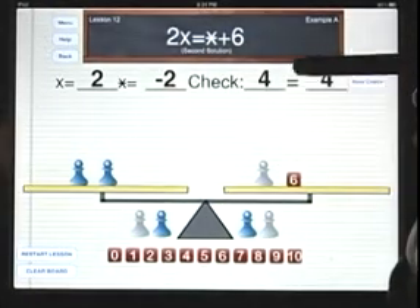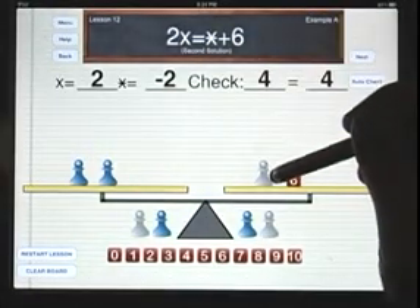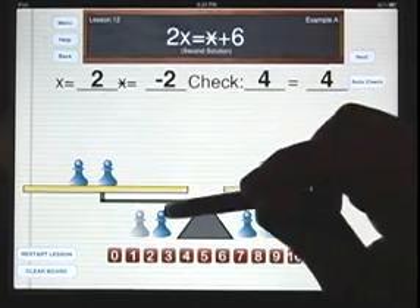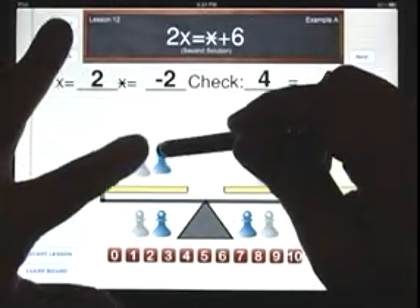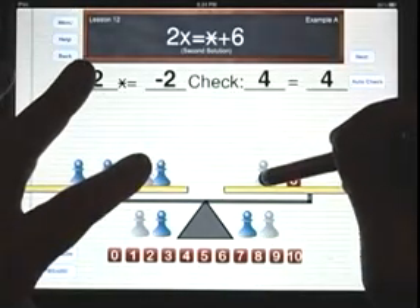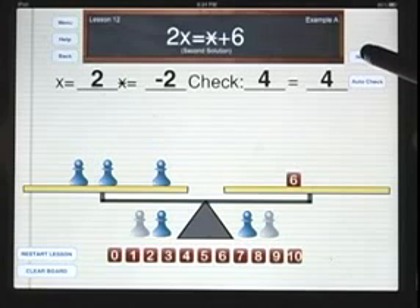So in lesson number 12, if we want to eliminate a game piece from one side of the balance scale, we add a pair of opposites to the other side of the scale, since that's worth 0, and that will enable us to eliminate the game piece from each side. Please go on with lesson number 12, using this idea of adding a convenient 0 to one side of the balance scale.